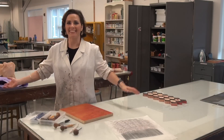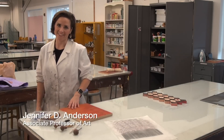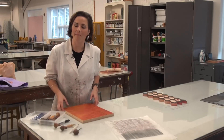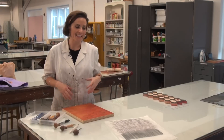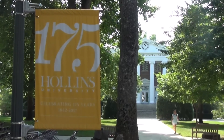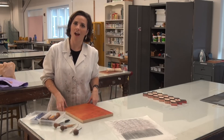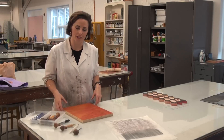Welcome to the printmaking studio here at Hollins. I'm Associate Professor Jennifer D. Anderson and I'm here today to talk to you about the 175th print that I've been working on. Back in the spring the idea came out to do a print to honor the 175th anniversary, and in particular to think about a print about Tinker Mountain, since that's part of our campus and our culture here at Hollins that we all love so dearly.